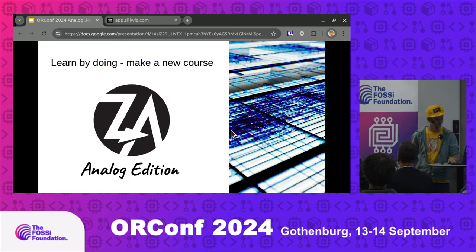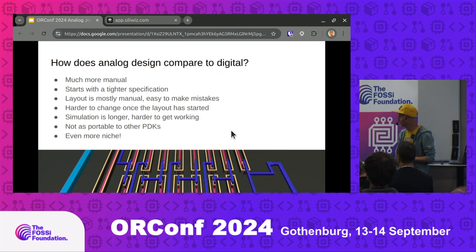We've done three cohorts of beta testing so far. Through development of that course, these are the top takeaways — the top differences between analog and digital design. Unlike digital, with analog you generally have to be way more specific about what you're trying to achieve and set down a specification, because it's very manual and iterative. If you get all the way to the end and your layout isn't meeting your spec, you might have to start the whole thing again. Simulation is longer, harder to get working, and also not as portable. A digital design you can take and put into place with a different PDK and it'll probably work, but with analog, things are very dependent on parasitic capacitance and layer thicknesses — it's way more sensitive to actual layout and way less portable to other PDKs.